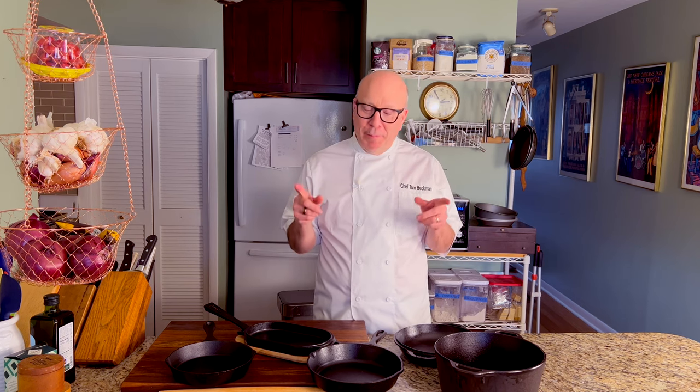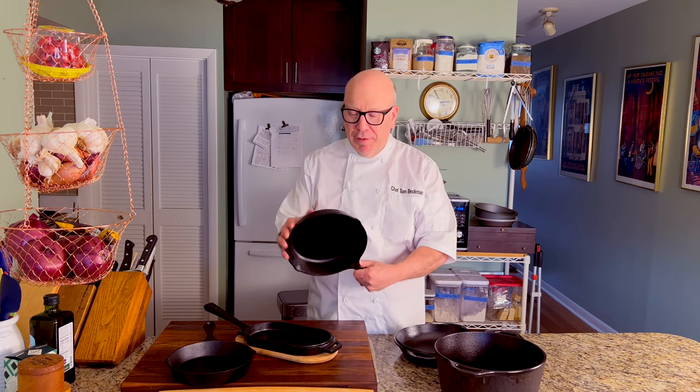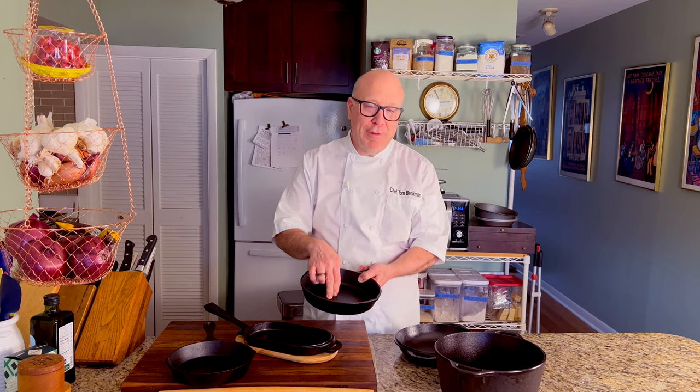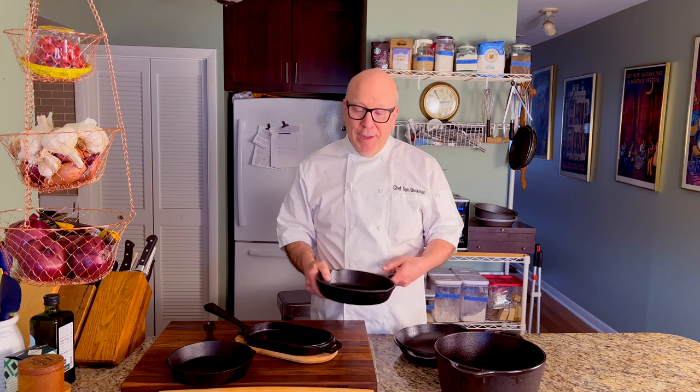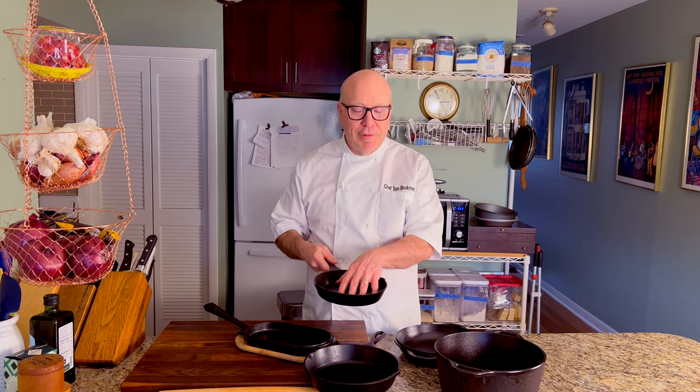Let's talk cast iron. I have to be honest — I did not grow up using cast iron, it was not part of our normal repertoire at home when I was a kid. It wasn't until recently that I got myself a Lodge cast iron sauté pan — just an eight-inch pan. Once you get it seasoned up, this is a terrific nonstick surface, which is why you will not be seeing any nonstick pans in this quick tip at all. I don't use nonstick pans anymore — I use cast iron or stainless steel, and both are very, very nonstick if you use them properly.